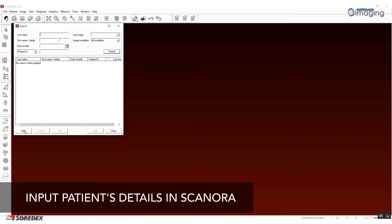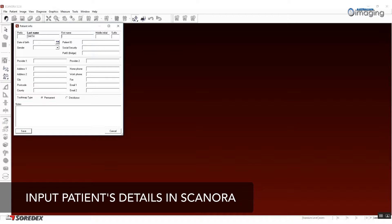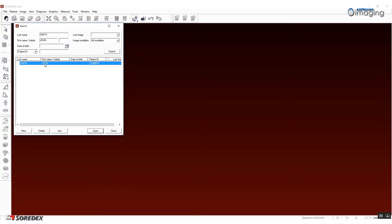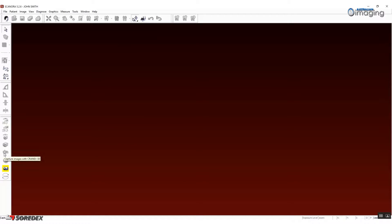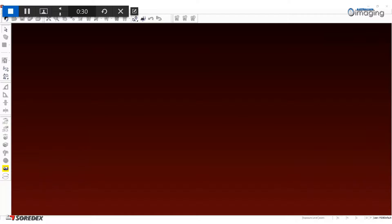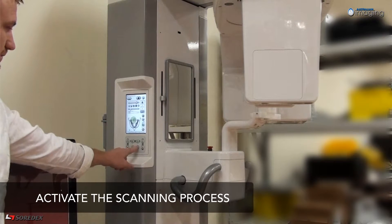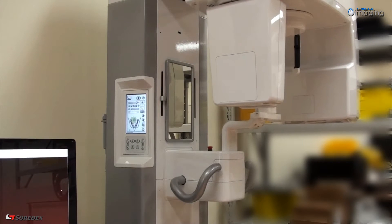The first step is to prepare the patient in Scenora. Open your Scenora software and input your patient's details. Then select the patient from the work list and click CB3D Capture. On the unit screen, select the 3D modality and press the return button to rotate the 3D sensor into position.